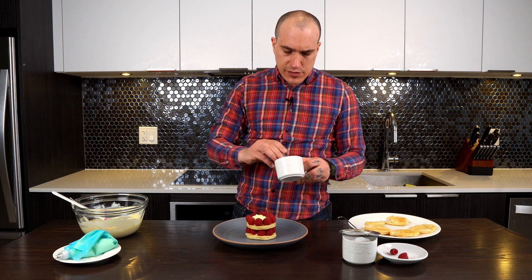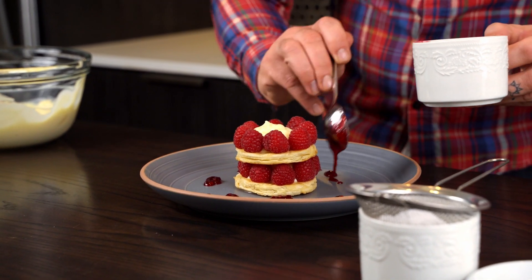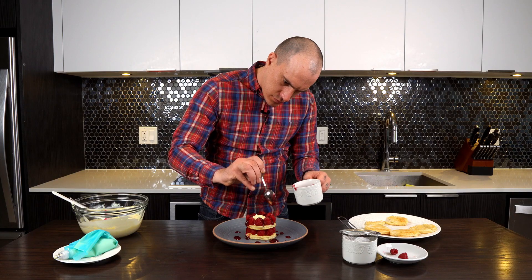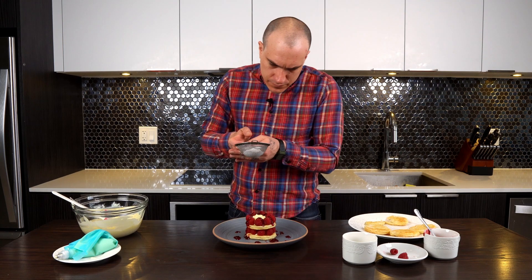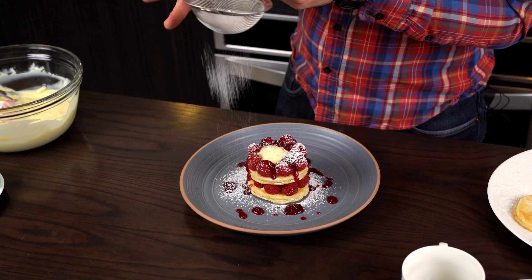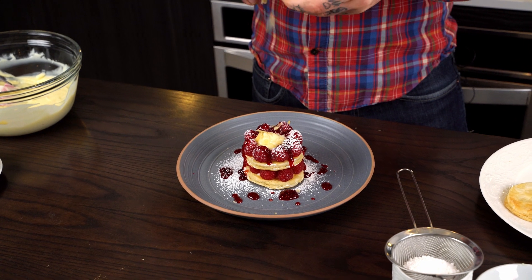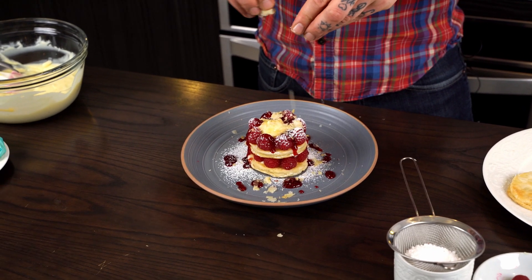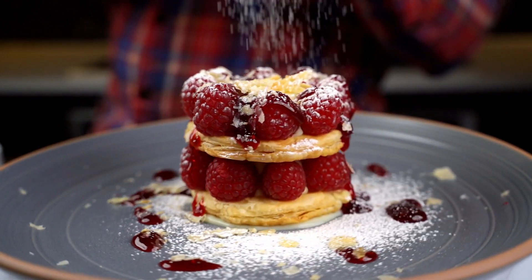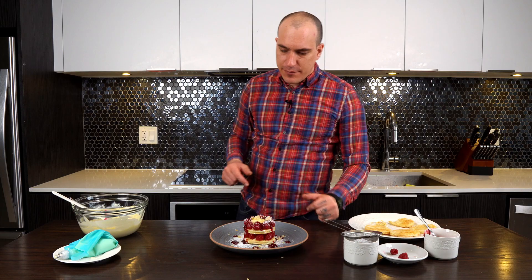We have the raspberry sauce ready. I personally love this — it's one of my favorite desserts if I want to impress someone. That's my version of mille-feuille with raspberries and raspberry sauce. This is it guys, thank you very much for watching, don't forget to like and subscribe, see you in the next Kitchen Lab. Thank you very much.